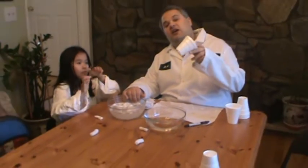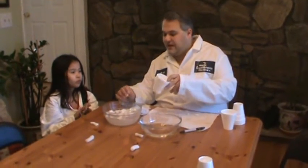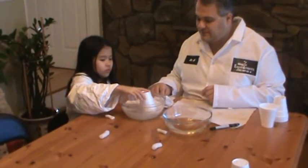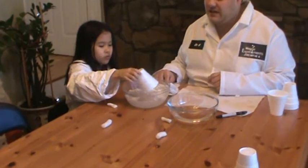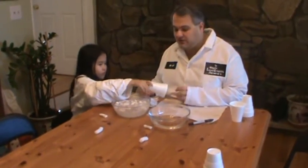Now, with a styrofoam cup, it doesn't dissolve in water. So, Steph, try and put it into water and see what happens. Nothing. Obviously, because that's what we use to put hot liquids or cold liquids in.